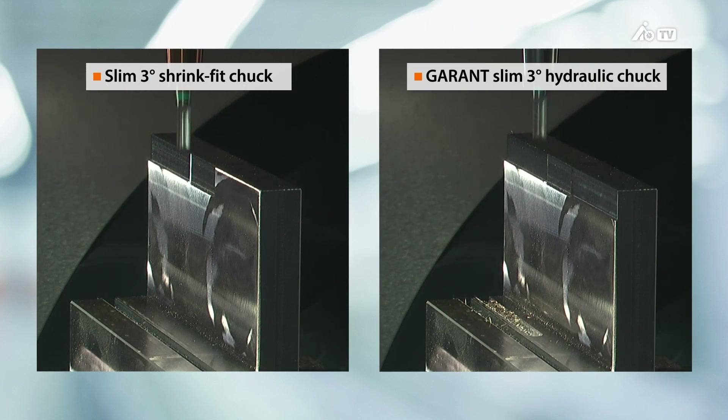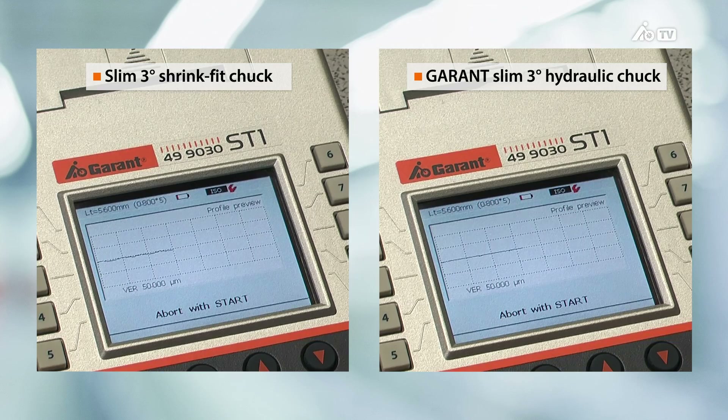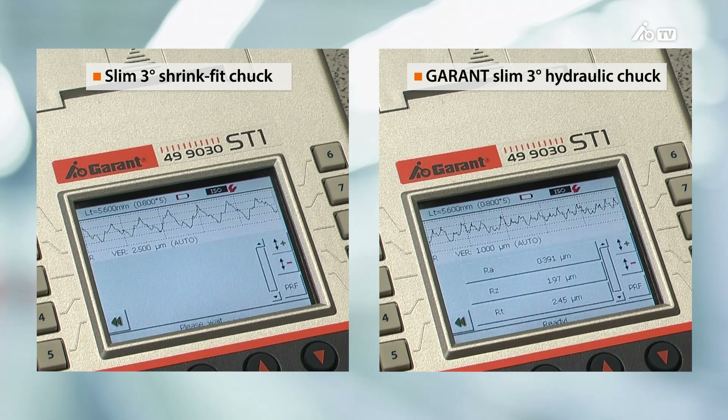All of these benefits provided by our new Garant 3-degree hydraulic chuck are of course in addition to the benefits already offered by a conventional hydraulic chuck: A) quick and easy tool changing, B) flexibility thanks to the reducing adapters, and C) excellent repetition accuracy. A further key advantage of the hydraulic chuck is of course its strong damping characteristics. Our Garant 3-degree hydraulic chuck achieves a surface roughness RZ of 1.97 microns. By way of comparison, the shrink-fit chuck only achieves a surface roughness RZ of 6.95 microns.